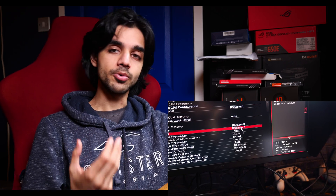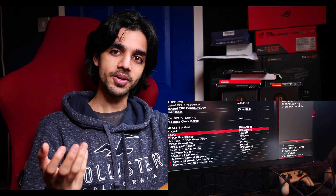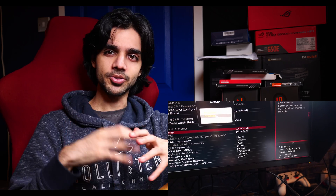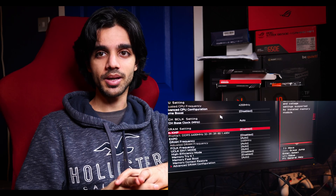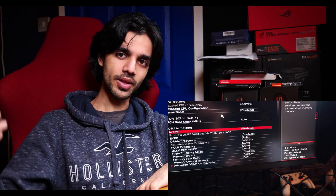In the BIOS I also changed the AMD Infinity Fabric to 2200MHz and set UCLK equal to MEMCLK. I've heard that should give a 1-to-1 ratio when running the memory at 6400MHz.